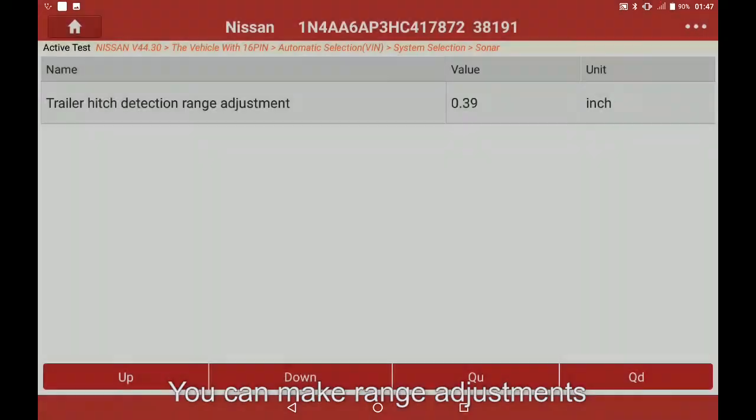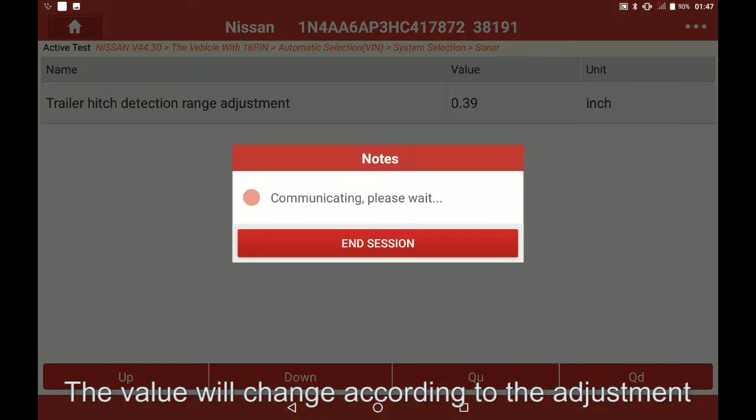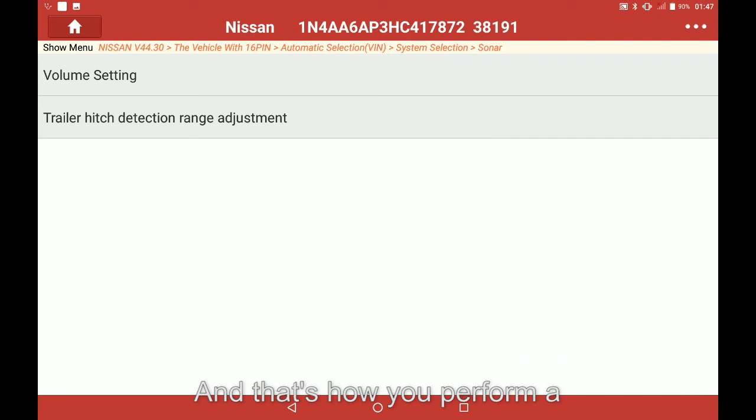You can make range adjustments from this screen with the options at the bottom of the screen. The value will change according to the adjustment. Once finished select the back button. And that's how you perform a trailer hitch detection range adjustment on a 2017 Nissan Maxima.